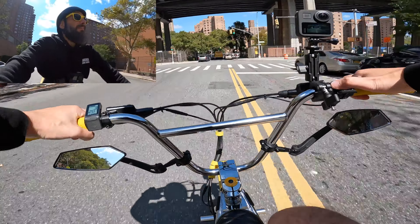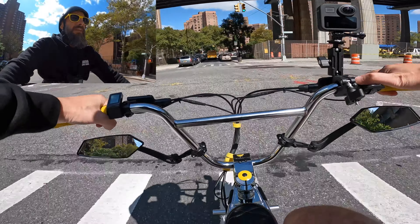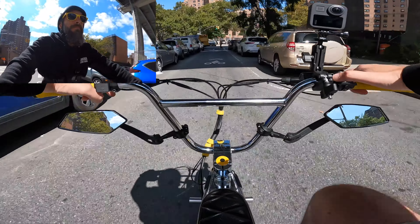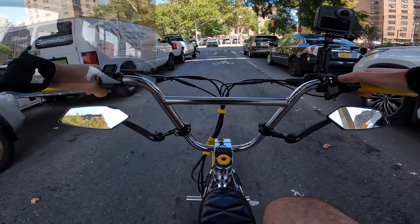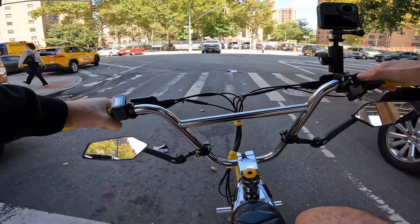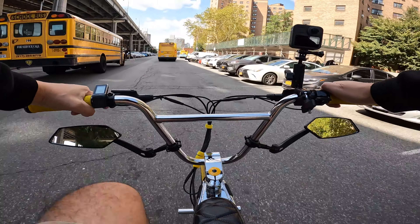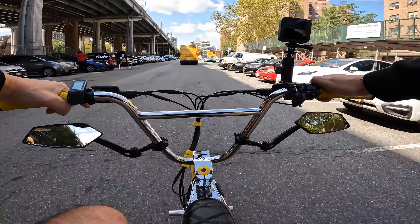I've got my camera tipped down a little bit so you can see these mirrors that I got on. I hope you can see them — I guess we'll find out when I get home and check the footage. I'm trying them out, giving them a shot. They seem to be pretty good so far.